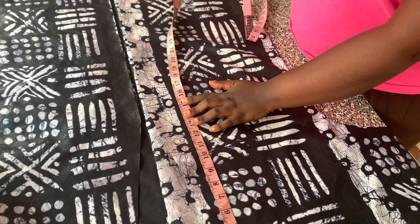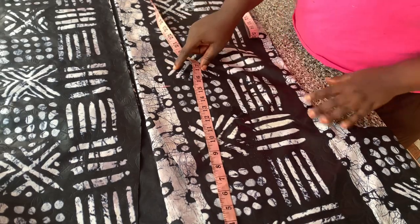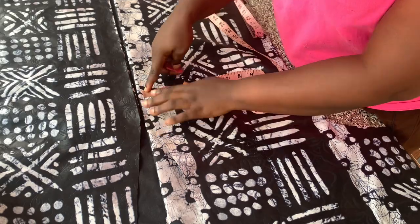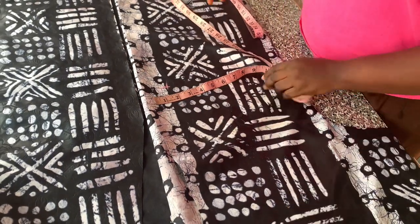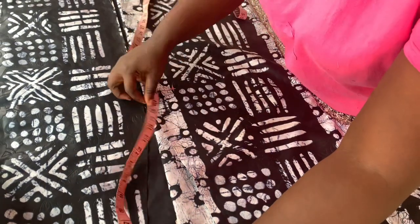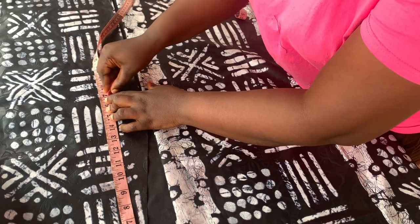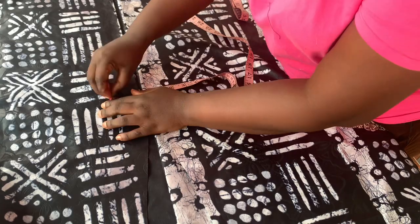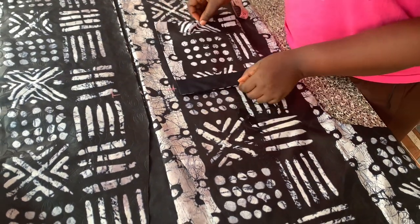My shoulder to waistline is 15 inches, so I added two inches to that, which makes it 17 inches. I'll be placing my pockets starting from 17 inches. From the center of the jacket I came in by two inches, so I'll be placing the pocket starting from that point. I did the same thing to the other side — coming down 17 inches, which is two inches below my waistline.